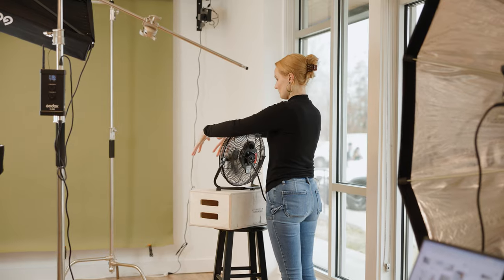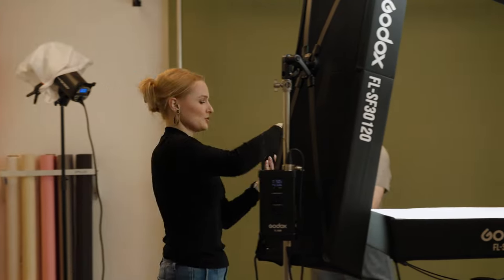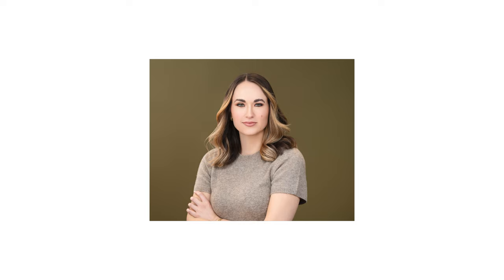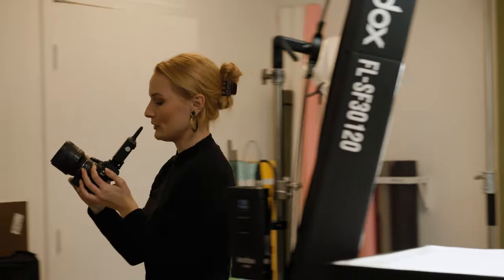Look at her Prada shoes, I love it. I'm trying something a little different with my light today to kind of brighten up the back a little, so I'll pose you a little bit better. I love the green, that's so great. Love that so much, and I love the hair — how fun! It looks really good, I'm very happy with that.